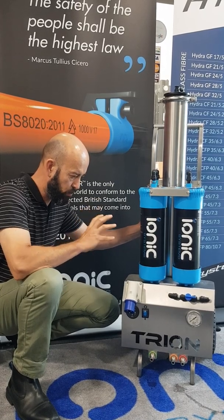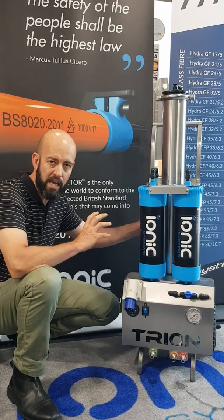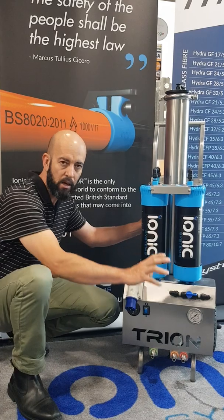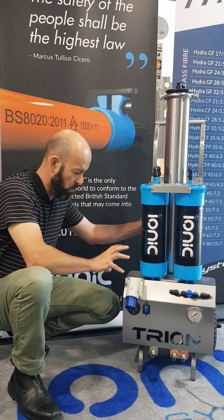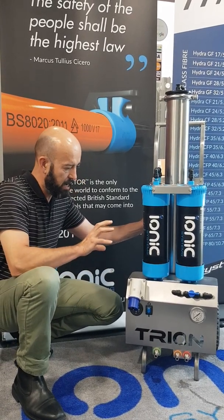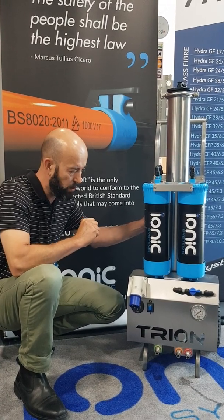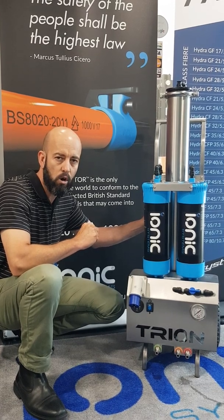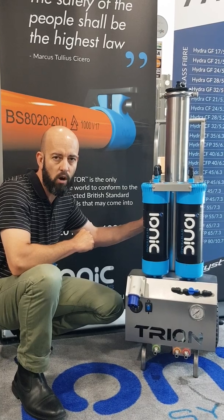Quite a robust design. The unit can be run standing up or laying down. If it is run laying down, the motor is splash proof, but it's advised to put hoses on your reject water port to keep water away from your electrical components. For more information about the Trion and any other questions, you can reach us at ionicsystems.com.au or on the phone at 1-300-884-566.